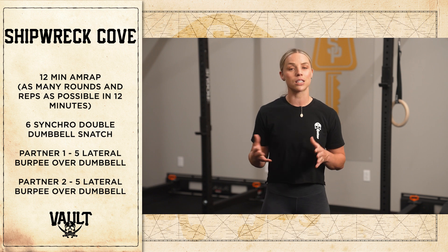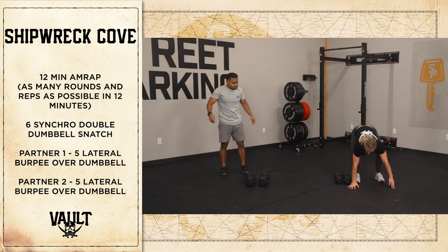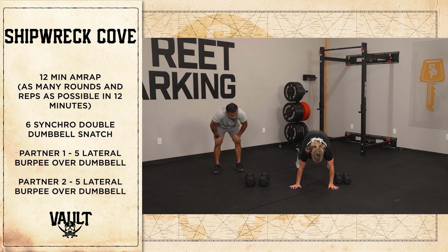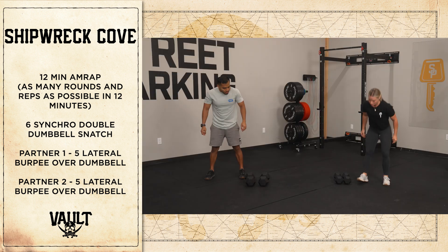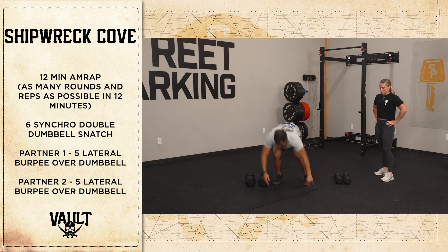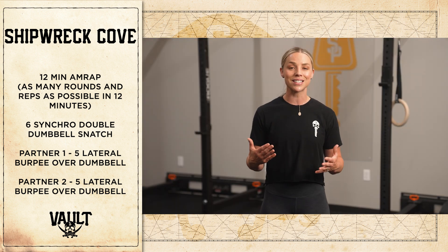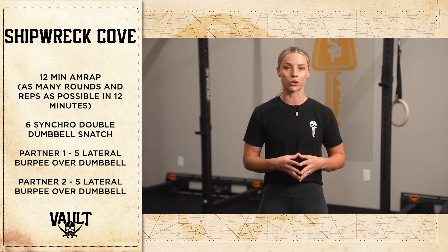This might mean one partner has to pause for a half a second or so. For those burpees, when it's your turn to go, try to go as quickly as you can. Keep in mind you won't get a lot of time to rest. So while your partner is working, there's not going to be a ton of time, but we still want to stay moving with some intensity because the workout is on the shorter side.